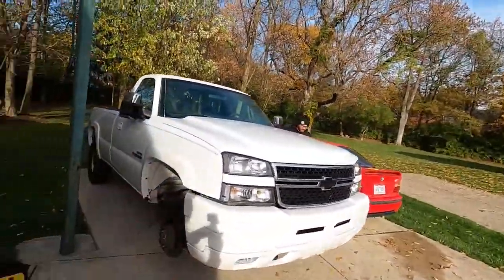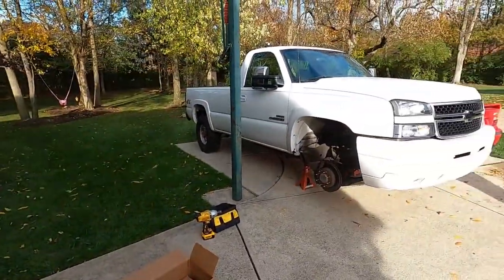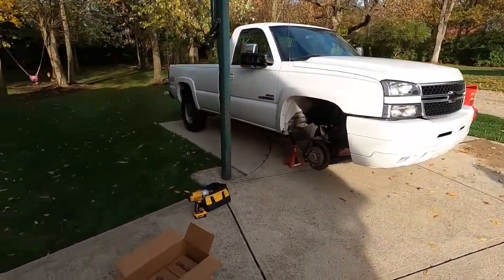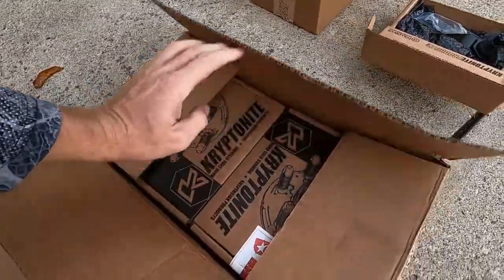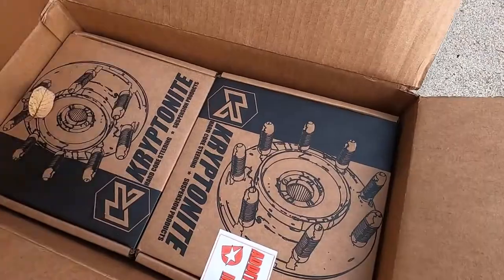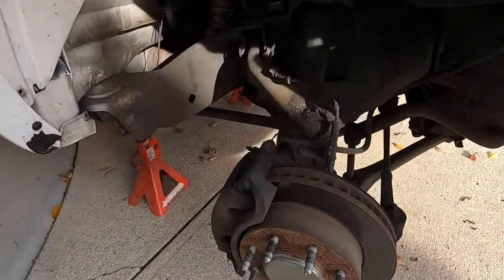What's up YouTube, welcome back to the Nasty Nate channel. Today we got a bunch of stuff going on with the Duramax, so I'm gonna split it up into a couple parts. First we're gonna do wheel bearings on the Chevy, throwing Kryptonite wheel bearings on this thing with the lifetime warranty. Let's get this started.